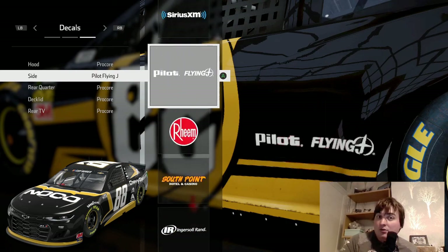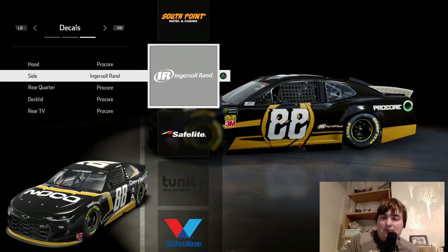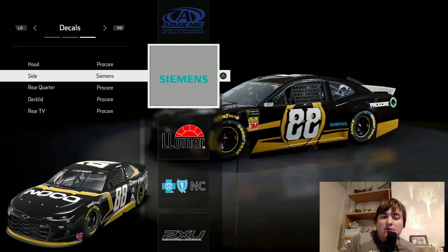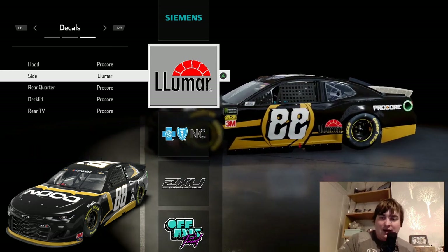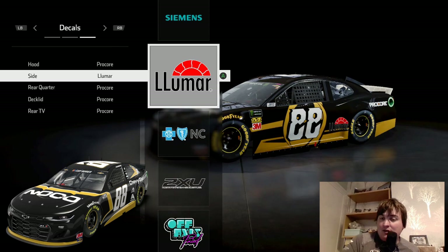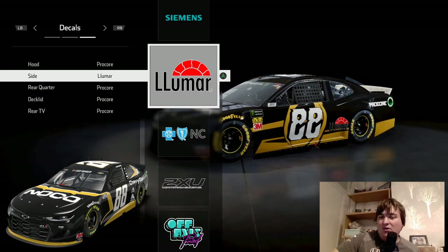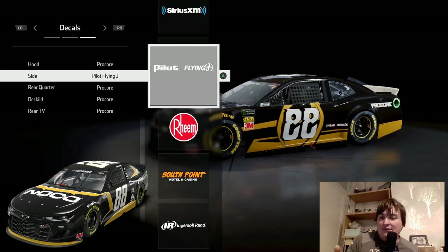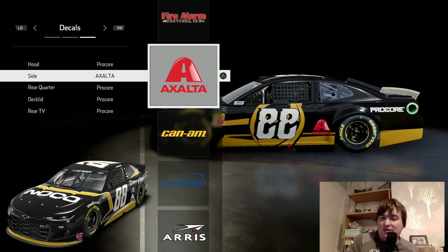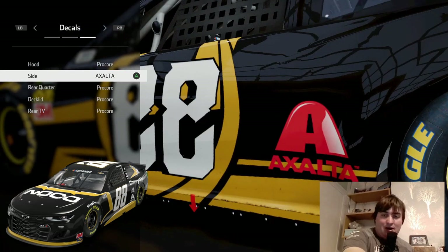There's the Lumina sponsor and Axelta. So we can put Lumina there, or we can choose Axelta — we can't choose both. Let's have a quick look: Axelta looks good. I'll go with Axelta because I prefer the way it looks. As you can see on the rear edge of the car, Lumina is not easy to read, while Axelta — even though it's a bit worse in some spots — I just prefer the look of that logo on the car.